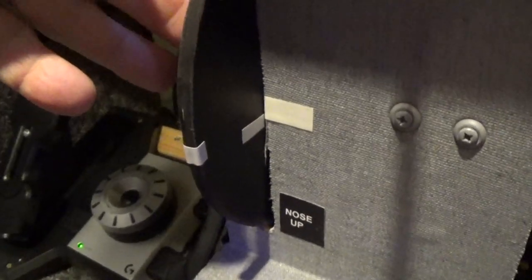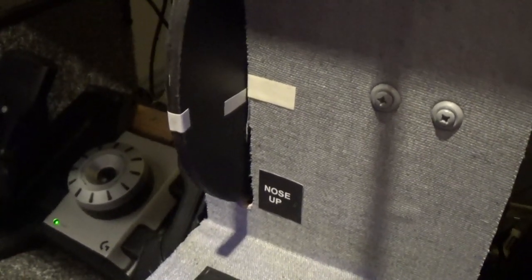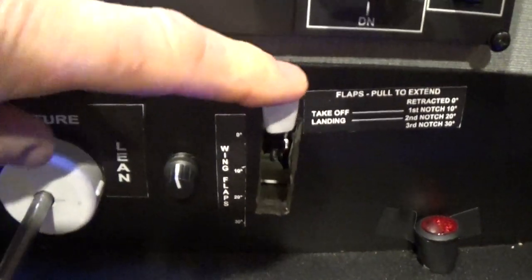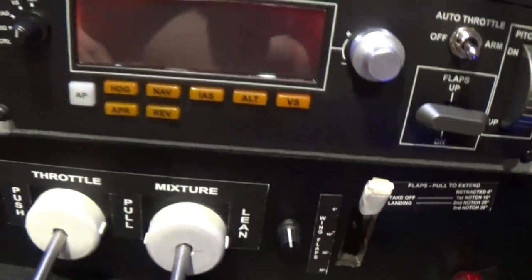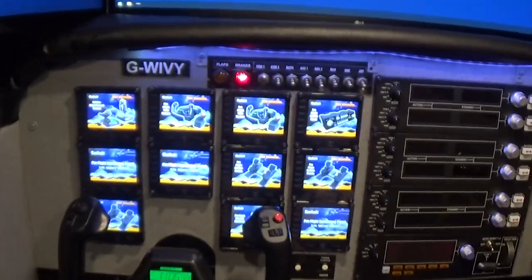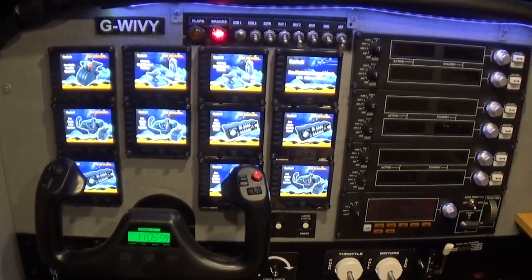The other thing that we need to do is to make sure that the trim wheel is in the neutral position and the flap lever is in the up position. So this is how to get everything ready for starting.